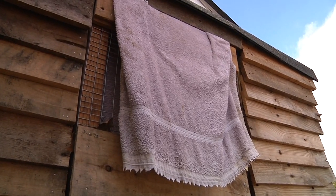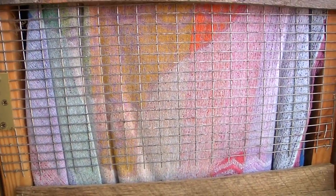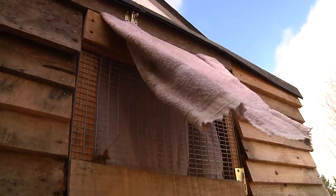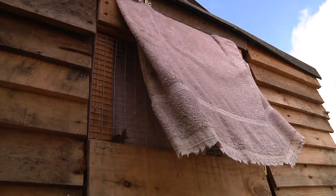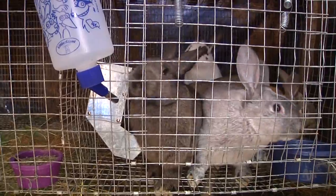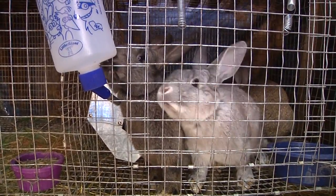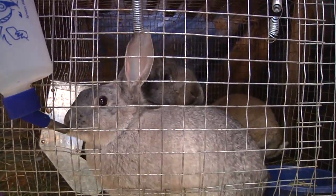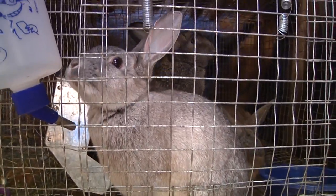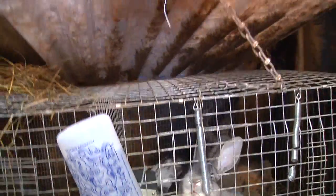One thing you'll notice is that I've got some screen here — during the summer we open it up to give them nice ventilation, but during the winter we close it up with towels and insulation, and that helps keep the rabbits nice and warm inside during the winter. Here we are inside the rabbit hutch and these are some of our newer ones — only about four or five weeks old and they're getting huge.